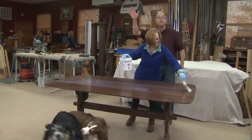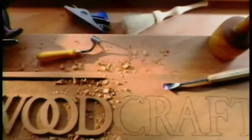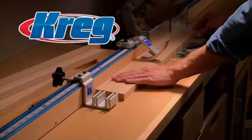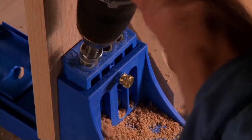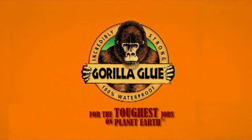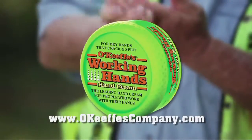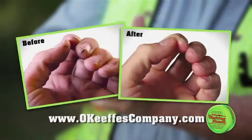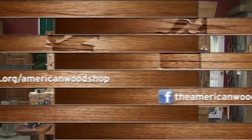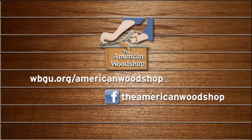Thanks for being with us this season. Woodcraft, since 1928, providing traditional and modern woodworking tools and supplies to generations of craftsmen — Woodcraft, helping you make wood work. Craig, from the first cut to the final assembly, providing woodworkers with products that help simplify woodworking challenges. Gorilla Glue for the toughest jobs on planet Earth. For dry hands that crack and split, O'Keeffe's Working Hands. Easy Wood Tools, American-made tools for all skill levels. For more information and behind-the-scenes at the American Woodshop, go to our website for complete details on tips, and like us on Facebook.